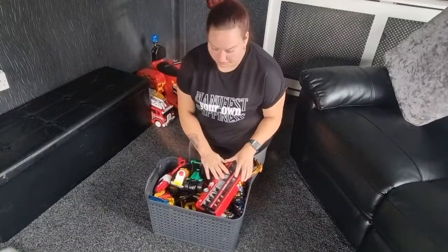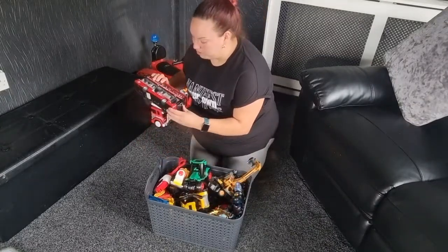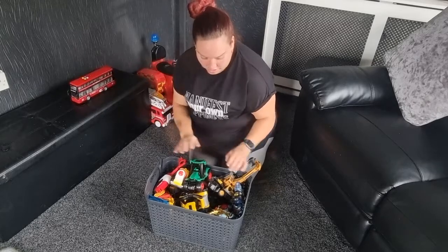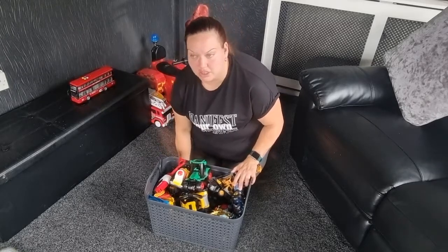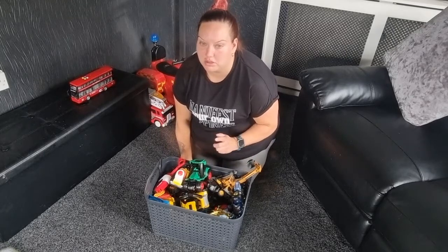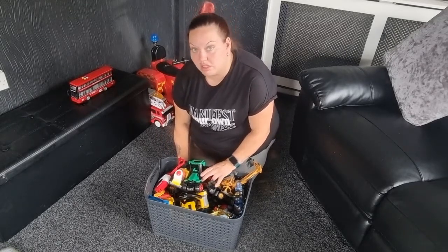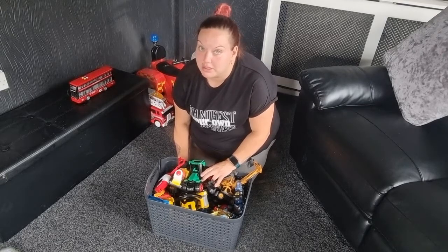I'm just about to sort through this — oh, that should be in the toy box, so I'll put that in in a moment. This is the toy box out in the kitchen, so I'm just going to empty it all out like I do with the big toy box, and sort through what's good and what's not good.